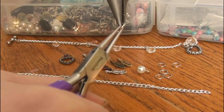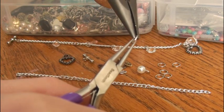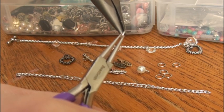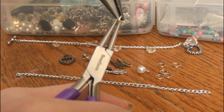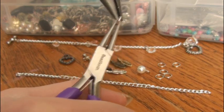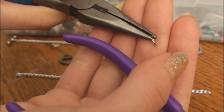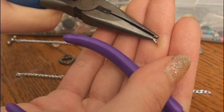I know I teach you guys how to open and close a jump ring in every video, but I know not everyone watches every single video of mine — there could be people that just stumble across them. What you do is you take both pairs of pliers and move one towards you and one away from you, and then it will open up at the top. Every time you need to attach a jump ring, you need to open it up like this and then close it the same way.